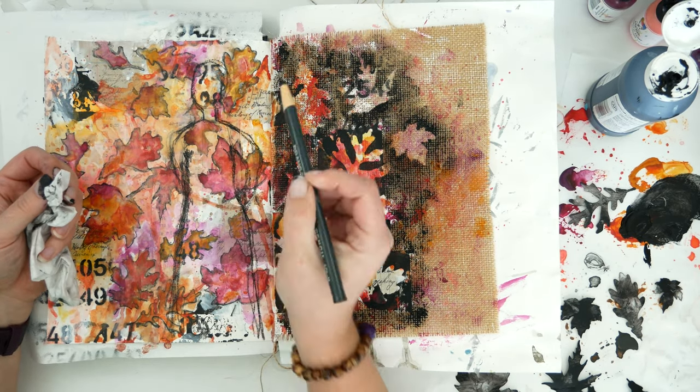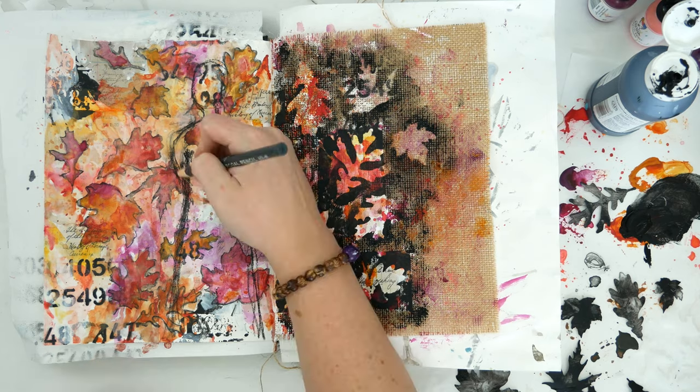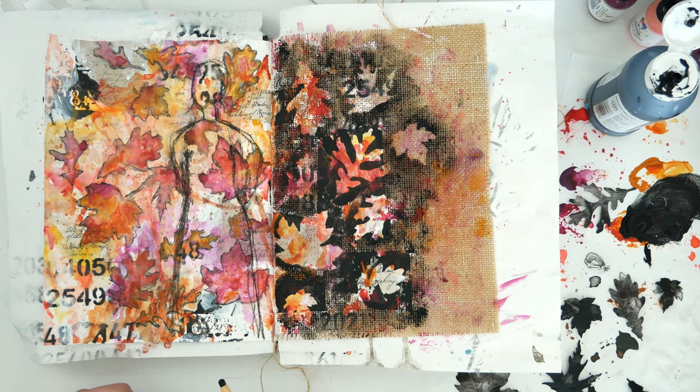A tip: if what you've drawn isn't settling right with you, look away for a little bit and come back to it. Then maybe you'll see exactly what was wrong.